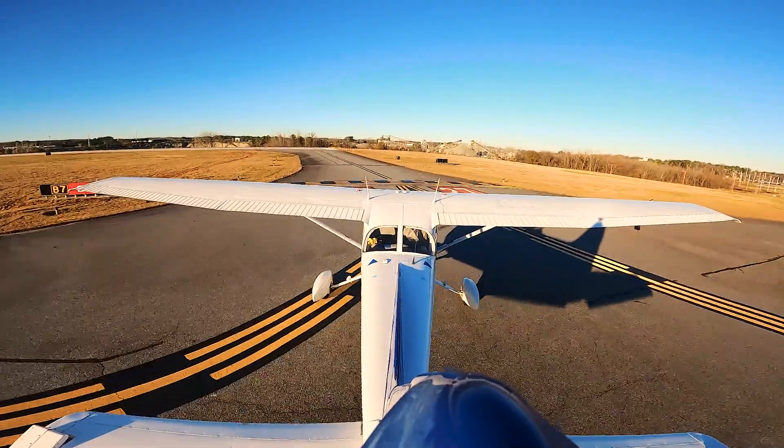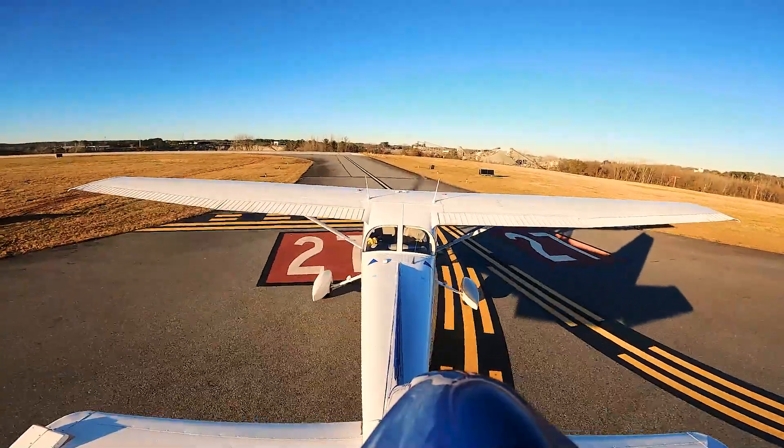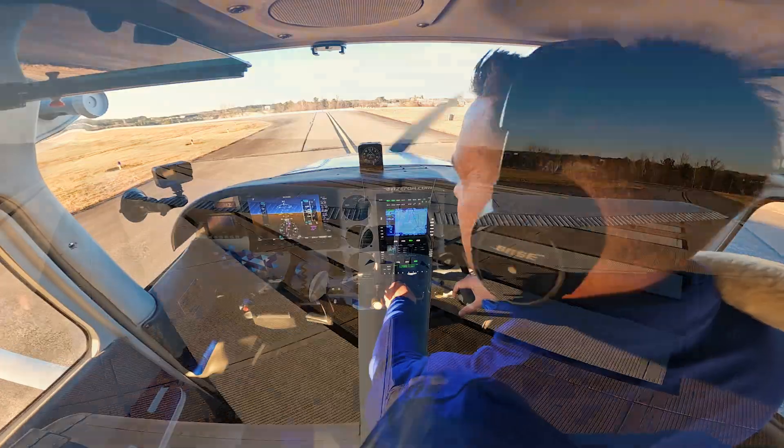We are cleared for takeoff, so before I cross I'm going to get my lights on. I've verified that is the runway I'm departing off of, and I have my mixture full rich.